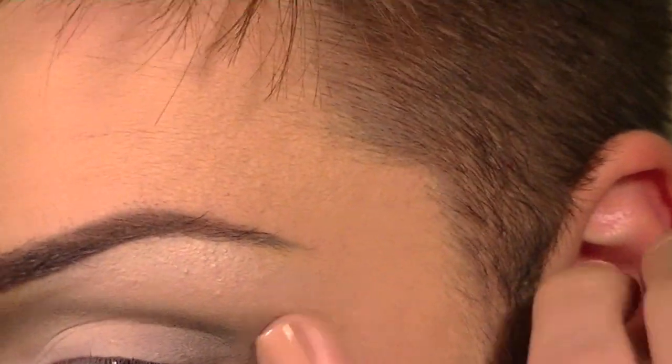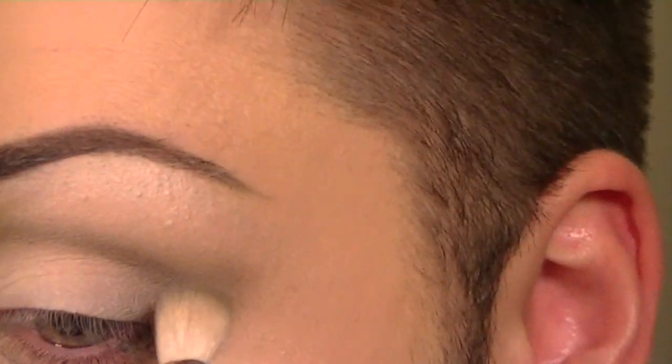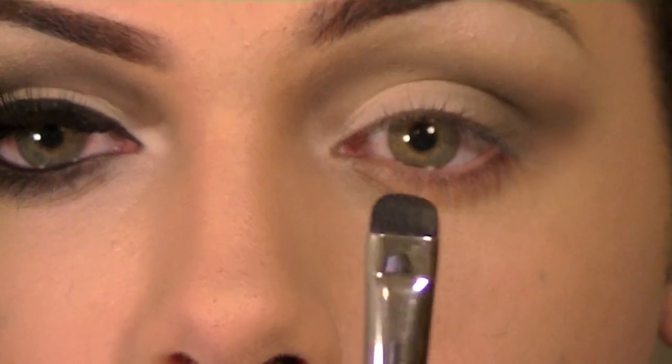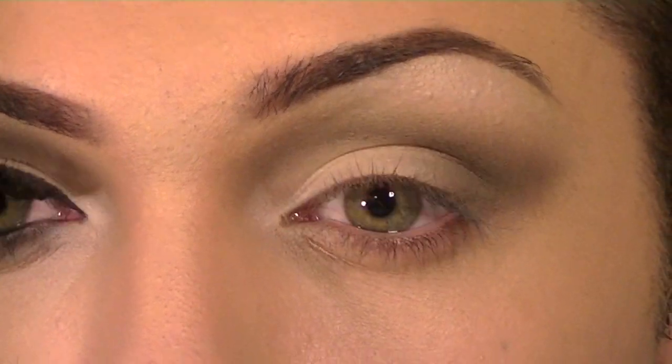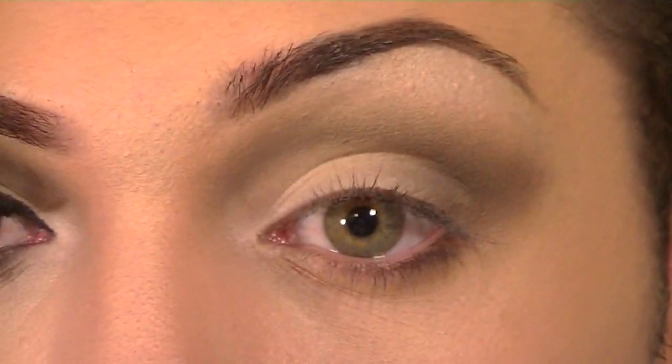I'm also going to wing that out just a little bit and blend it back in. Now I'm going to take my 214 by MAC — just a little short shader brush — take that same shadow and put it on the bottom lash line, right underneath the lashes.